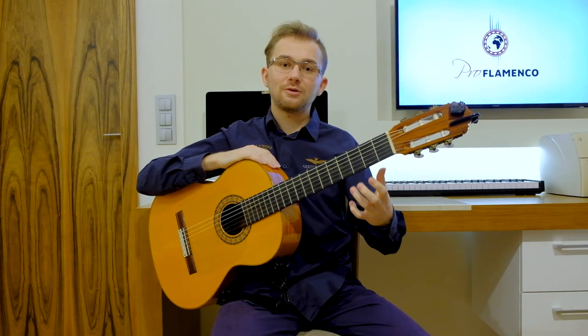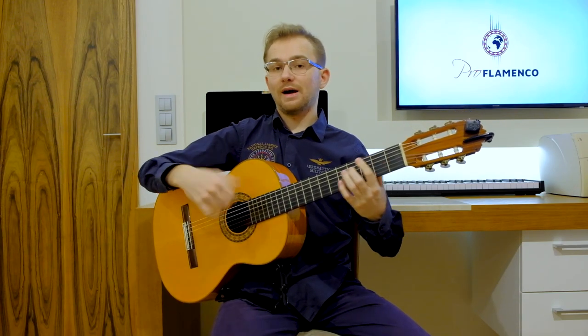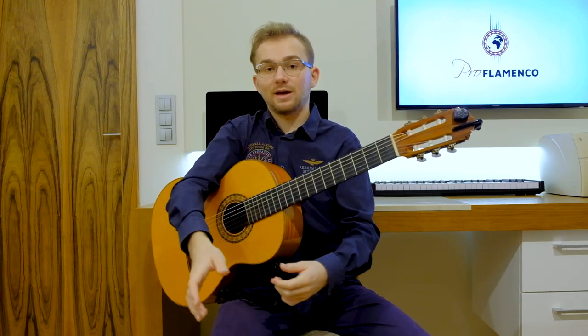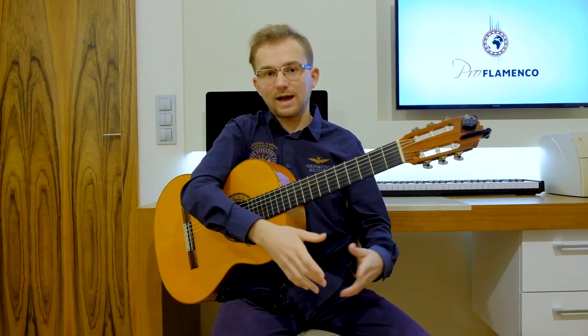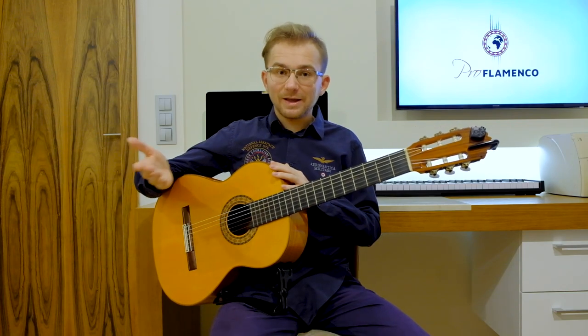After this introduction, you can, for example, start the rumba strumming or rumba arpeggios. You can start the rhythm, you can start the compás. This is a kind of beautiful introduction which you can use in many different flamenco styles. Okay, and that's it — well done, congratulations, good job!